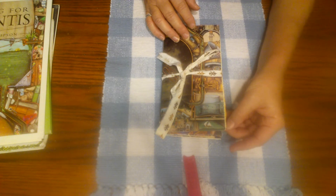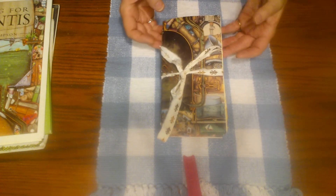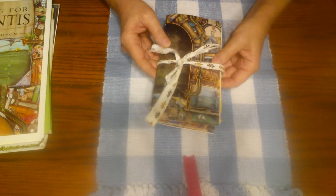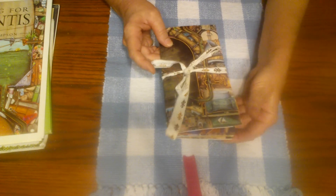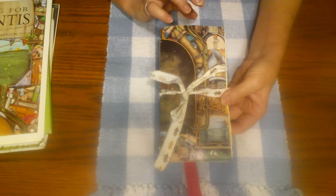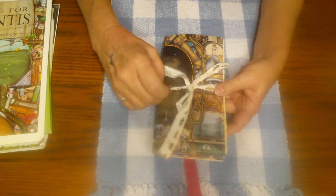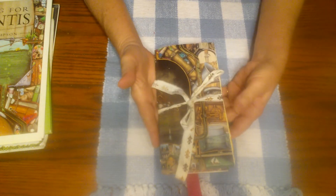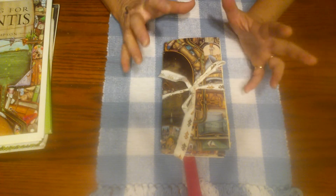I talked about it in my last video that I was going to show you this, so that's what I'm doing today. What it is is made from a paperback book cover, and that's what I've been making my last few traveler's notebooks out of — I've done videos on them and they're in my Etsy shop — made out of these old book covers.